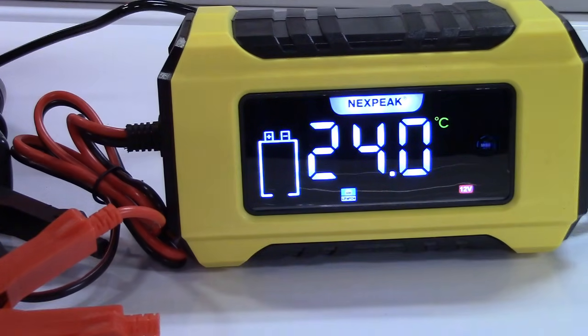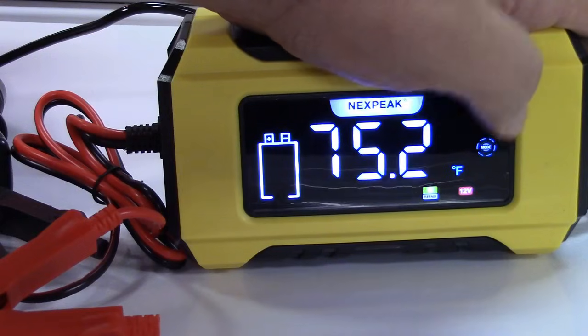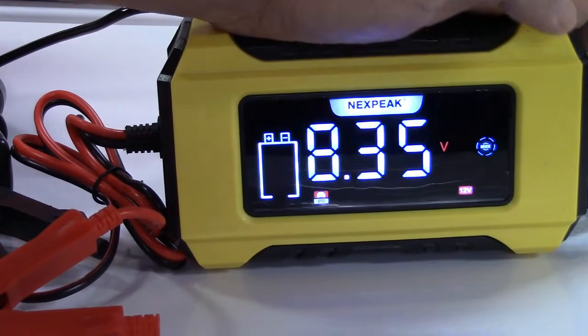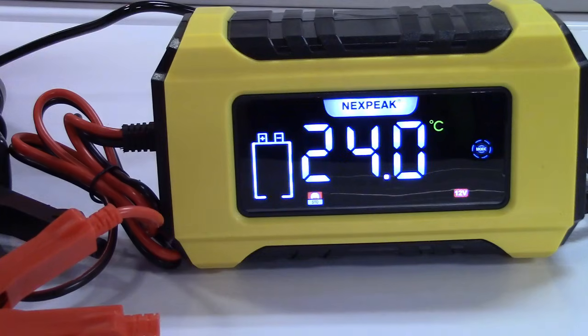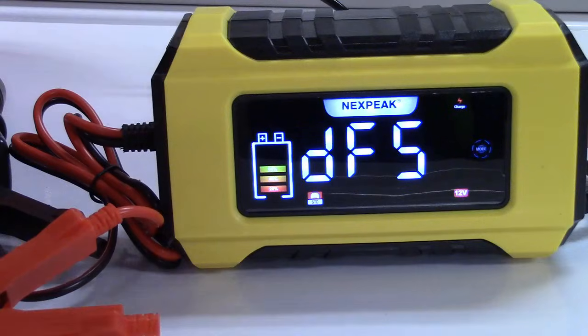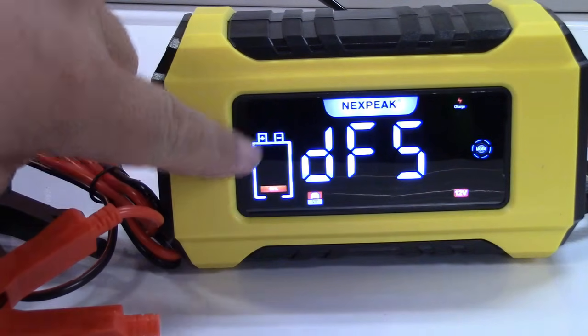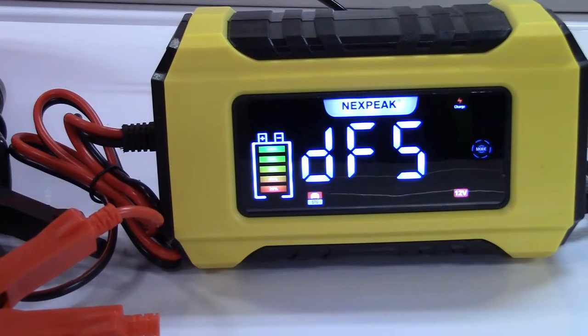If you want to change modes, you've got the mode button right here and the icon changes between the various modes. Everything is explained in the booklet. After plugging it in, it shows DFS — that's desulfation — and the fan turns on. It's going to sit here for a few minutes and do its thing, so we'll leave it and come back.